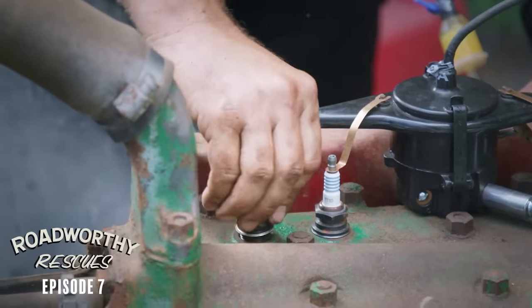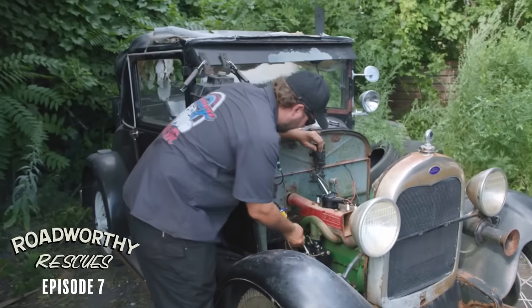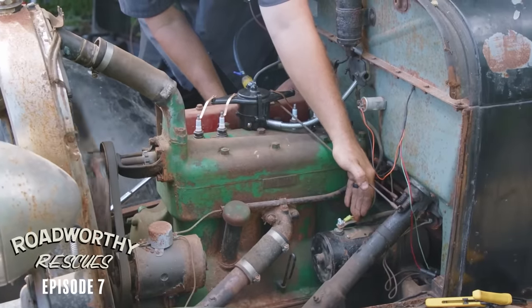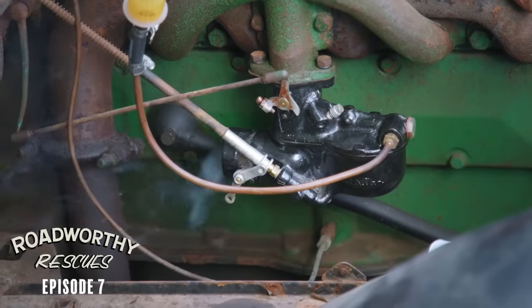Give it a little bit of nitrous oxide. Terrible - don't ever do that to your car, please. It's got the throttle. The carb is open. Choke.